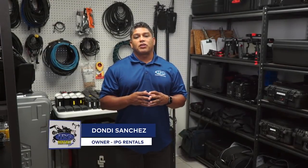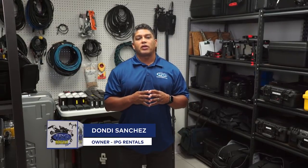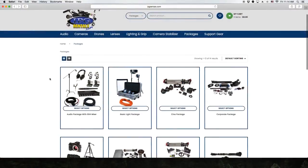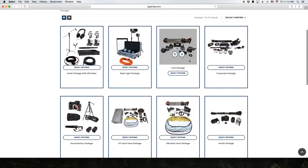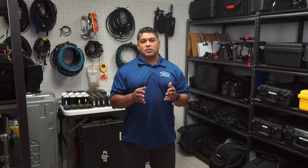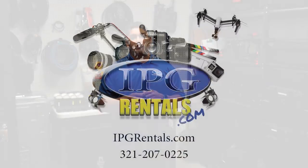Hey everyone, Dondi Sanchez here with the Mania Production Group, letting everyone know that we are now live on IPGRentals.com. We offer an awesome selection of today's industry standard equipment, including audio, video, lighting, drones, and 360 video. To make it even easier with just a few clicks, you can rent one of our packages for your specific shoot or event. We have packages for ENG, photography, corporate, wedding, drones, and much more. We offer competitive pricing and nationwide shipping. So come check us out, see what we have in stock, and remember: our gear, your vision.